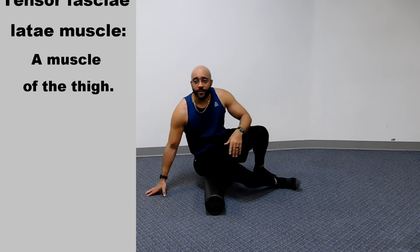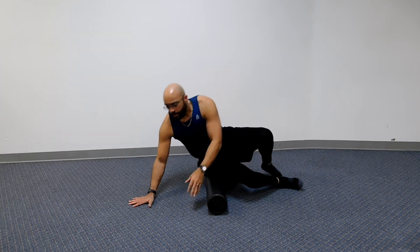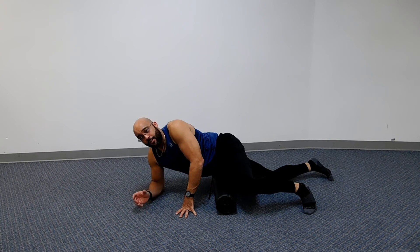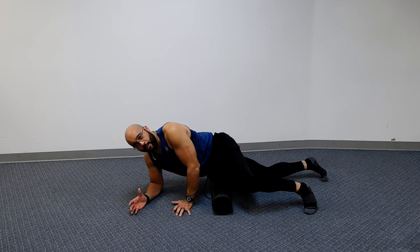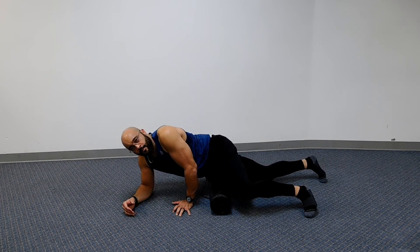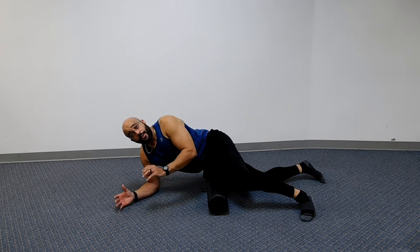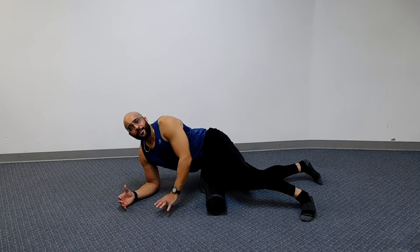Next we're going to hit the TFL — tensor fasciae latae. It sits right here; think about touching your hip bone, then turn a little bit forward and lay down. You'll know you've hit it because your expression is going to change. What I want you to concentrate on is not coming off of it — if it hurts a little bit, use your body to take some pressure off and start rolling about four to five inches around that area with small movements. Hold it 15 to 20 seconds and let that pain subside. This becomes a workout because you're really working those muscles.